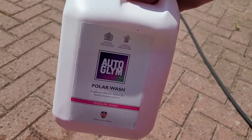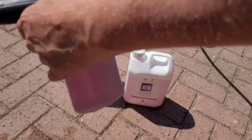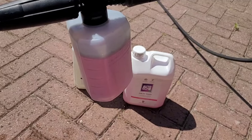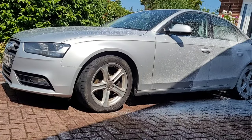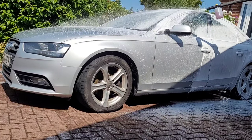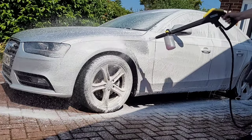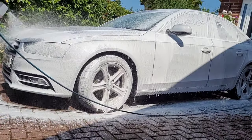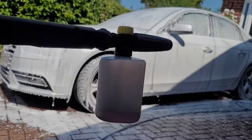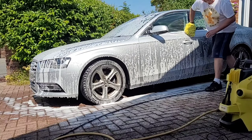Now moving on to the second part of our demonstration — this is Auto Glym Polar Wash shampoo. Polar Wash is a shampoo designed to be used with foam cannons. In this case I'm using a one-to-one ratio, which is the maximum ratio recommended by Auto Glym. Once again the FJ6 covered the car quickly and evenly, and there was still plenty of detergent left in the tank afterwards.